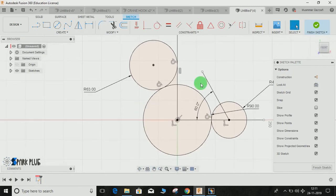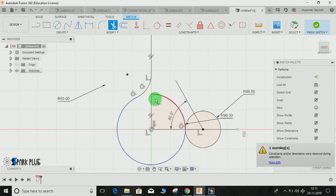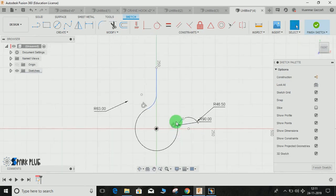Once done, we need to trim the excess parts. Press T for Trim and delete this circle, this profile, this profile, and this one, so that we are only left with this particular profile.